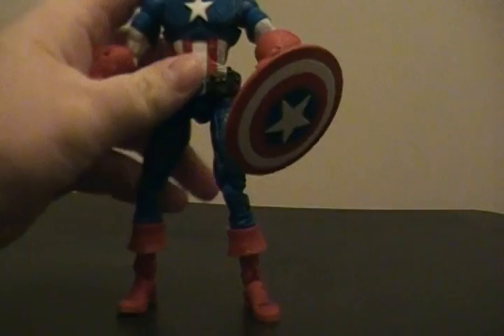My favorite action figure — I only collect Marvel Legends. Obviously there's probably better figures out there, I just don't have them and don't really want to go for that line. But my favorite action figure for the Marvel Legends line is the Face-Off Captain America.